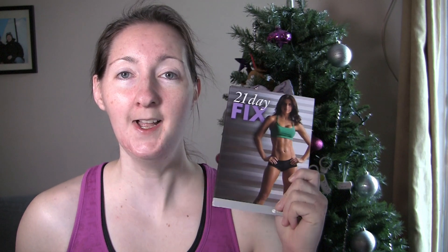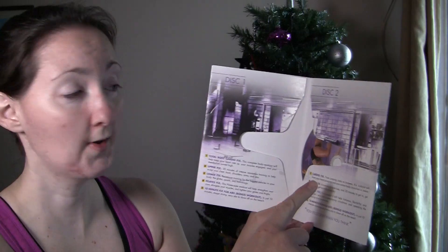When doing the 21 Day Fix, the workouts are 30 minutes each, every day for 21 days. There are two DVDs. What is great about getting a DVD copy is you can continue to do these workouts even after your 21 Day Fix is over.